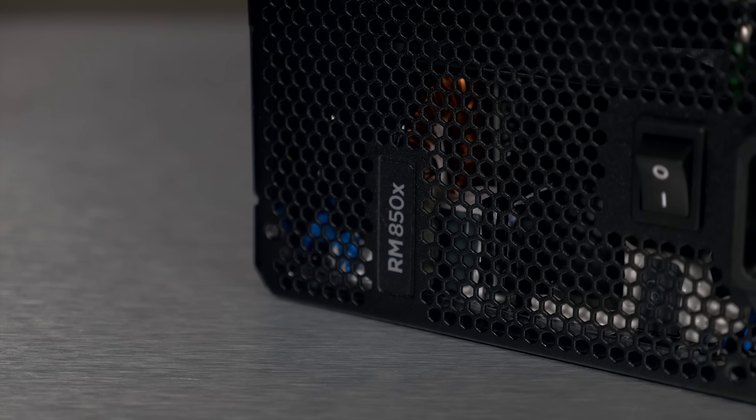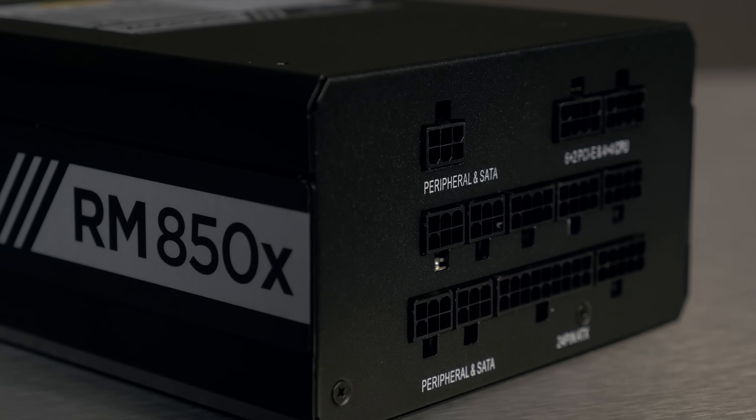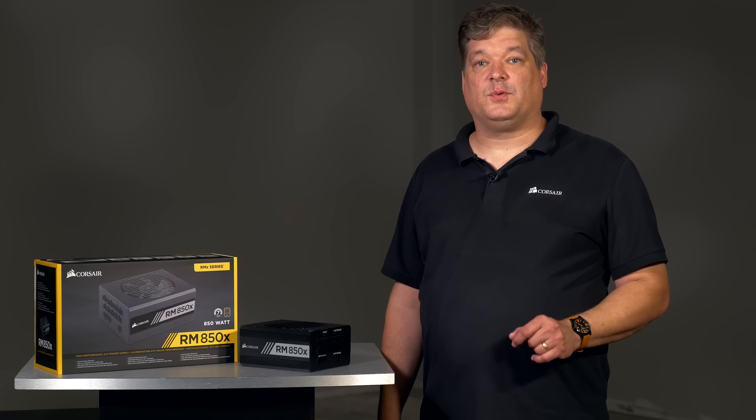One of the key differences between the RMX and RMI is that the RMI has Corsair Link compatibility. So if you don't think you'll need the software monitoring capability of Corsair Link, but you want the same quality components and reliability of RMI, then the RMX is a great choice for your build.